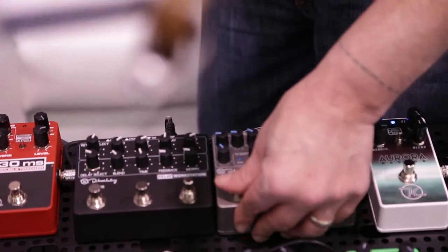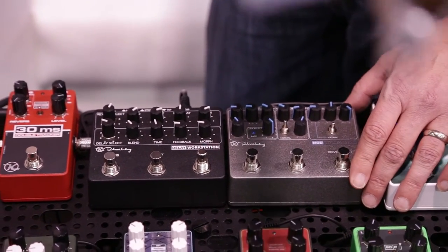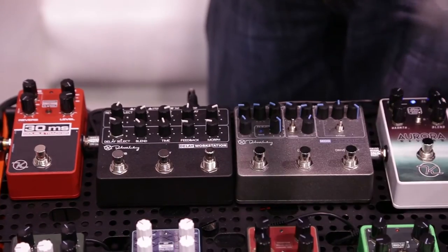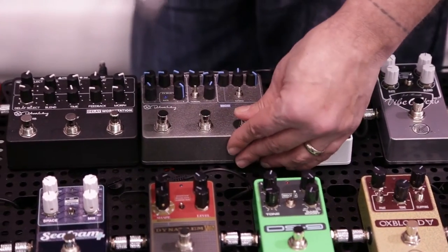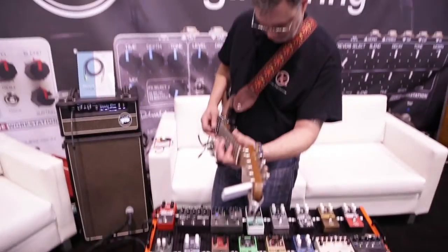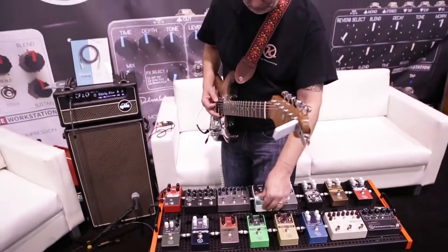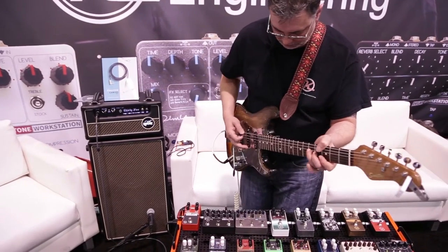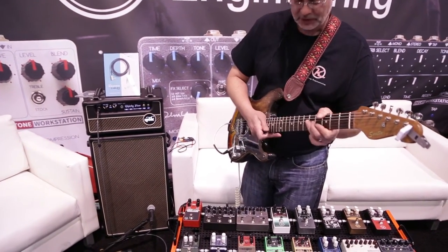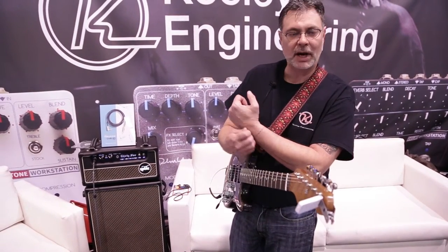There are also two drive channels in the Mod Workstation. You've got the Katana 1962 again for low gain, but for the high gain section we change it up a bit and put the Oxblood in there. So the Oxblood is featured in the Mod Workstation and gets you a wealth of tones. With those two sounds you can combine them for a variety of different tones needed for pushing the modulation section.